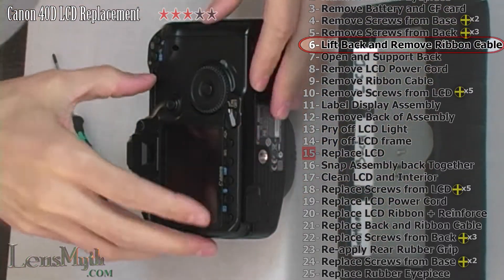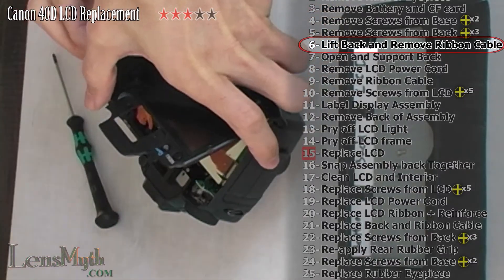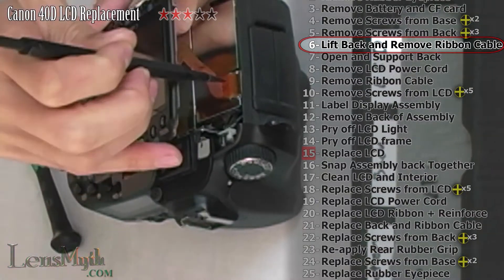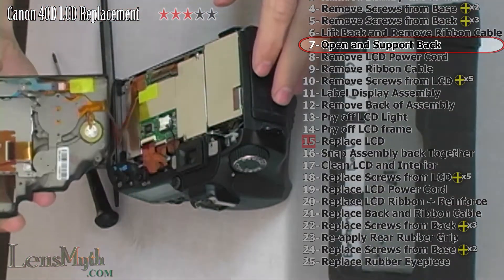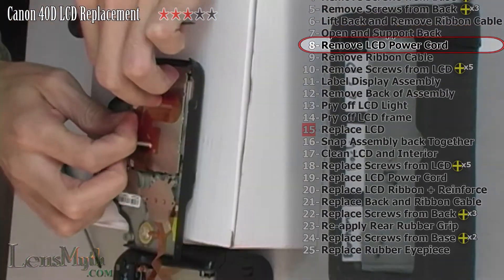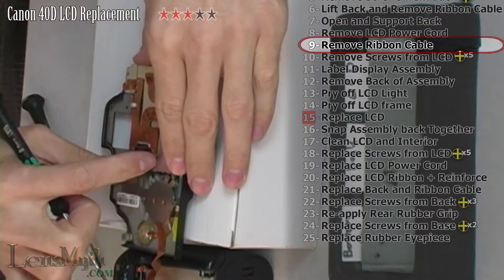Partially lift the rear of the camera off the body to expose the ribbon cable to the left of the LCD, which you can carefully disconnect. Leave the other ribbon cable connected and flip the back of the camera over onto an elevated surface. Disconnect the LCD light power wire, then release the ribbon cable and pull it out.